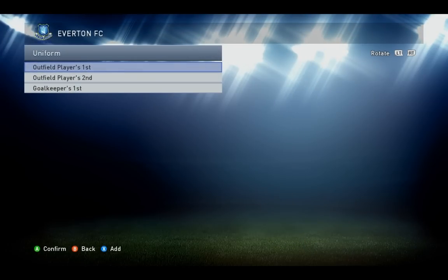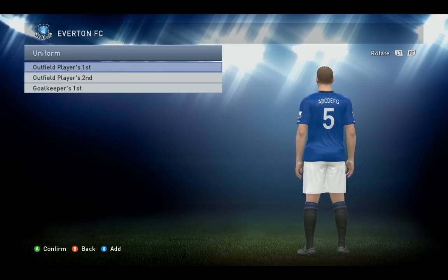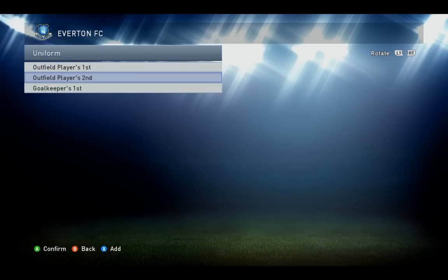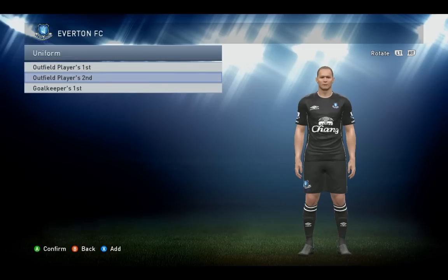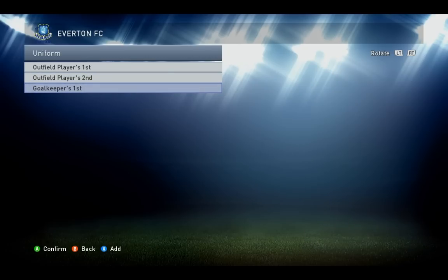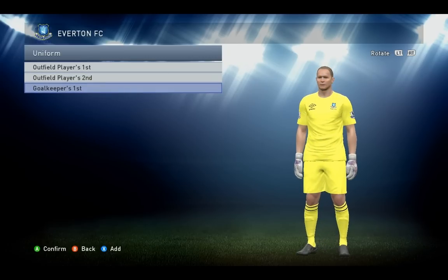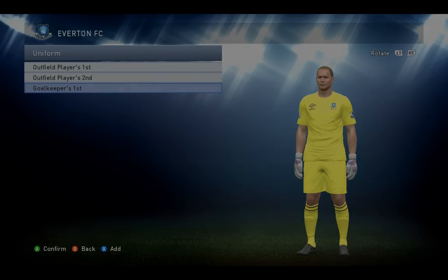Let's take a look again at all of them — so the home kit, the away kit, and the goalkeeper's kit. Again guys, thank you very much for checking out my tutorials. Hope you find them useful and stay tuned for even more teams coming up soon.